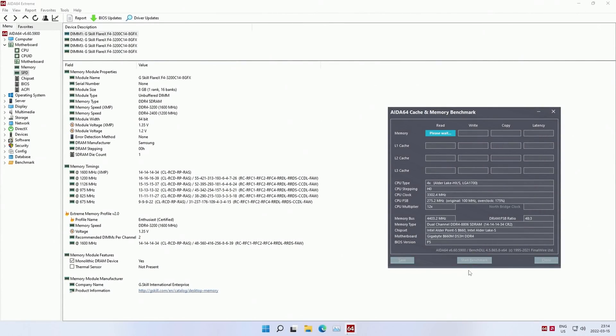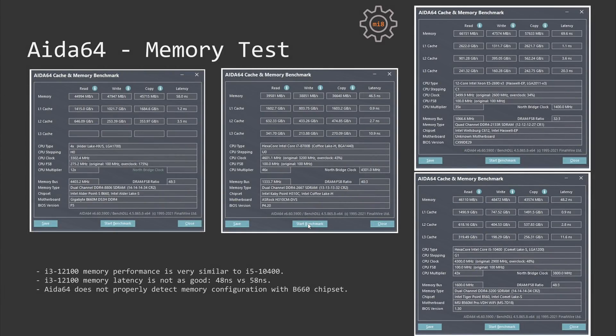To make this video even more interesting I'm also adding results of the Core i5-10400 and the Core i7-8700B. Before the game tests, let's look at memory performance using the AIDA64 memory test. When I was testing the i3-12100, AIDA64 was not yet updated and the memory speed is not detected correctly. According to the not-updated AIDA64, the memory read, write and copy speed of the i3-12100 is roughly equal to the Core i5-10400, though memory latency is slightly better with the i5-10400: 48 ns versus 58 ns with the i3-12100.